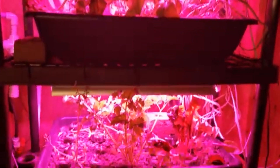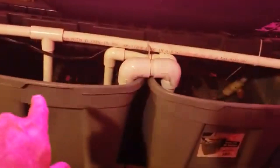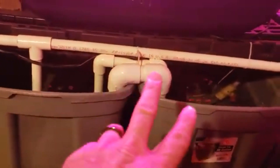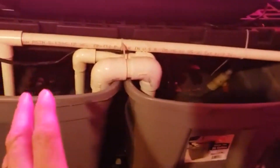What we have here is a three-shelf aquaponics system. We have sump tanks at the bottom and the fish tank over here. Down at the bottom we keep the pump in this sump tank.